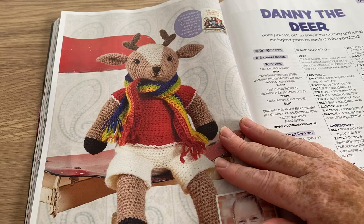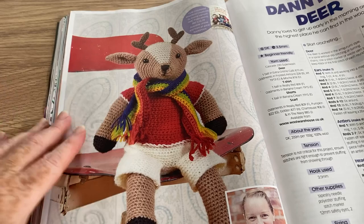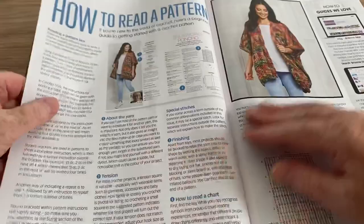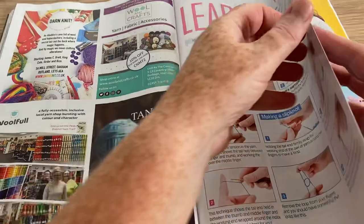I tend to use leather coasters — I always think crocheted ones get really dirty. Danny the Deer — where do they get these names from? He's kind of cute, like a footballer. He's got some clothing as well, which is interesting.